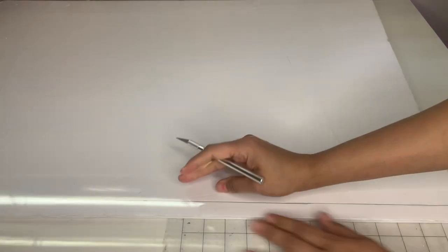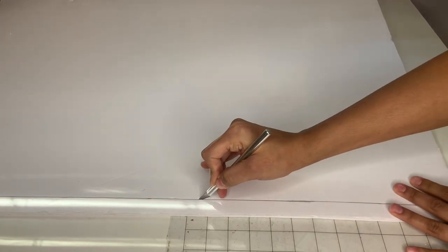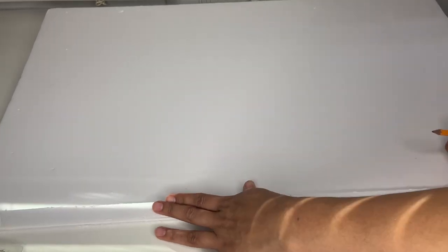Grab another foam board and trace down the size you're going to cut. After tracing it with a pencil, grab your knife and start cutting it out. You will need four pieces of this size, so cut it four times. Once you've cut one piece, place it on top of another board and cut another piece.